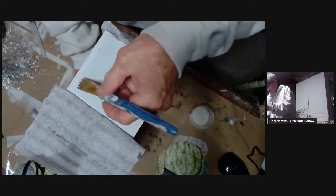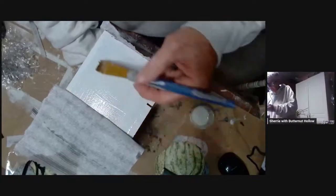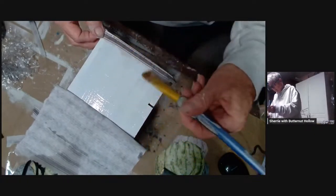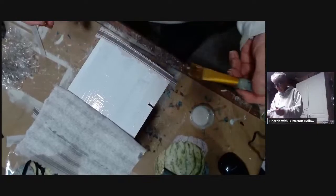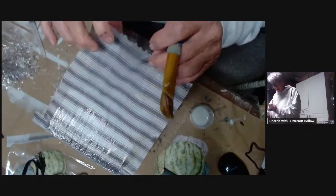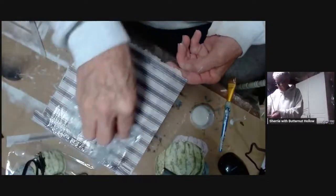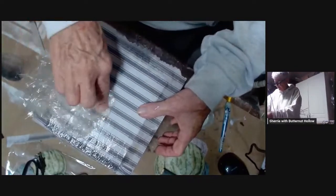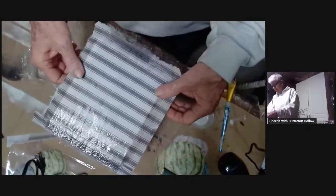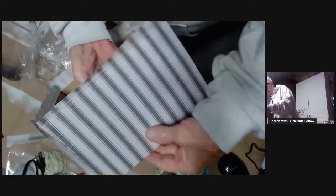Now we'll finish decoupaging this down, fold this over like this, get it stuck down good, and I'm going to spritz my paper a little more — I don't want it to dry out on me. The little wrinkles I'm not worried about; because of the paper itself they will dry out, so I don't ever get too excited.